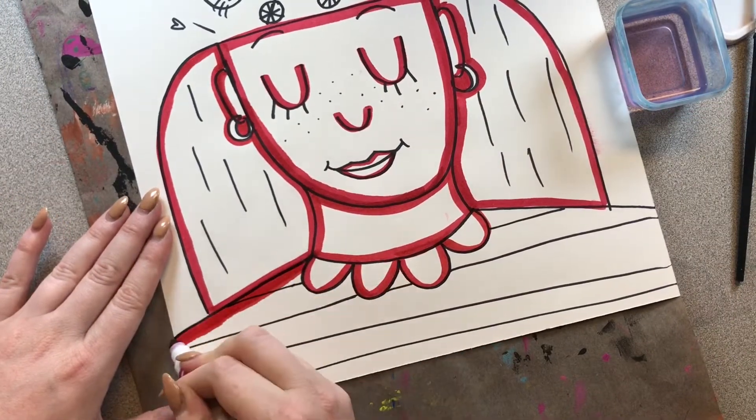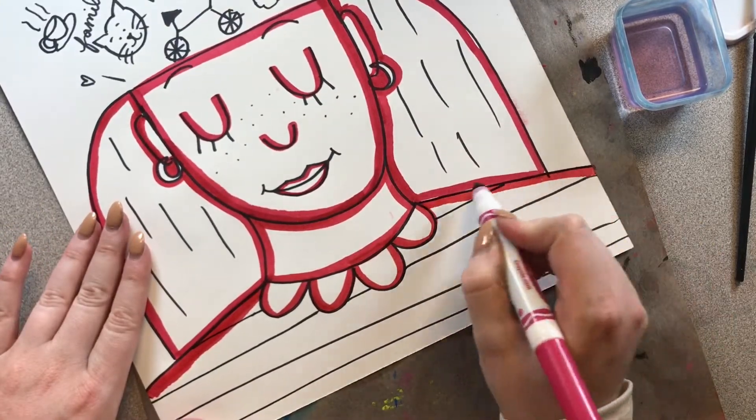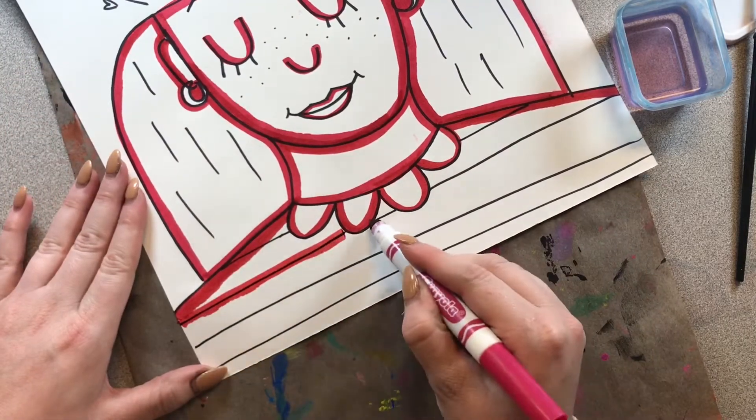Even on your shoulders, anywhere pretty much where you have a shape, you're going to put a line of marker. And I'm going to do it over top of my stripes on my shirt as well.